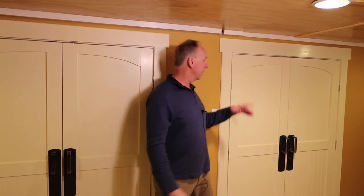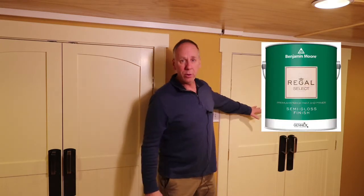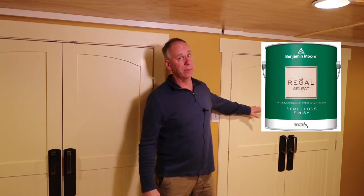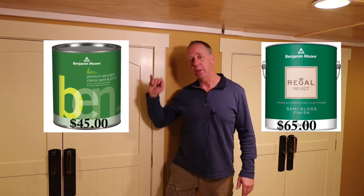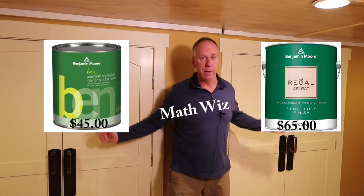Hi, Dave Klappenberger, Klappenberger & Son Painting. Today we're going to take a look at a couple of Benjamin Moore products. We're going to look at the Regal Select, which retails for $65, and the Benjamin Moore Ben, which retails for $45 — about a $20 difference.